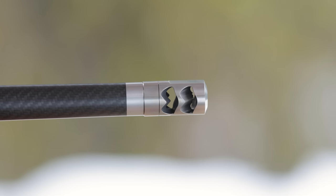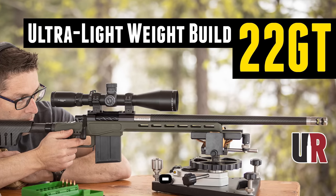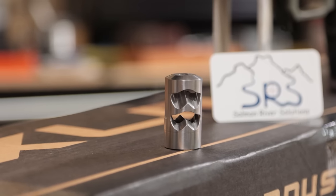We put the Chub on the 22 GT build — I weighed it at about 1.4 ounces — and when you have it in your hand it almost feels inconsequential in terms of weight. So if you're looking for an ultra-lightweight scenario for a hunting rig that you're going to pack up a steep hill, or if you're trying to make weight for NRL Hunter, these are the brakes to consider.